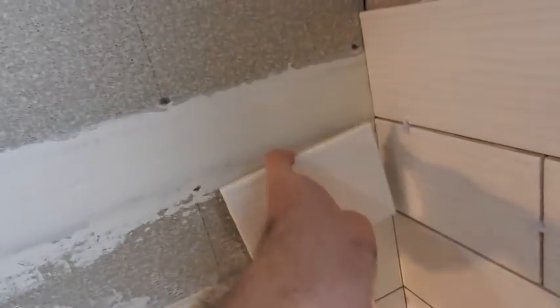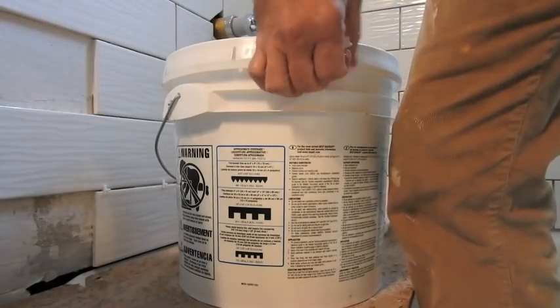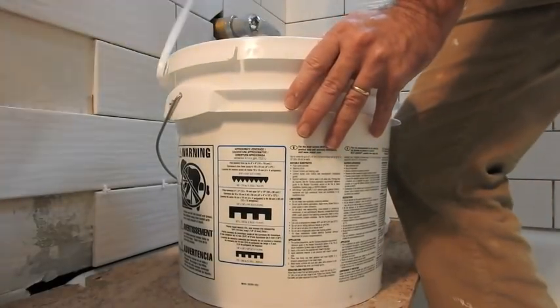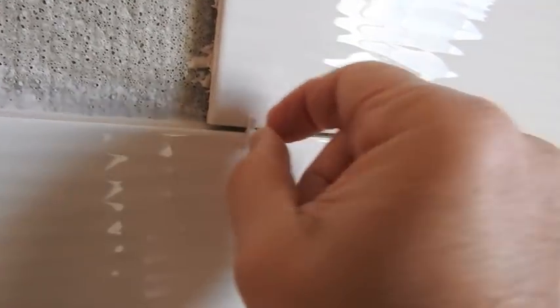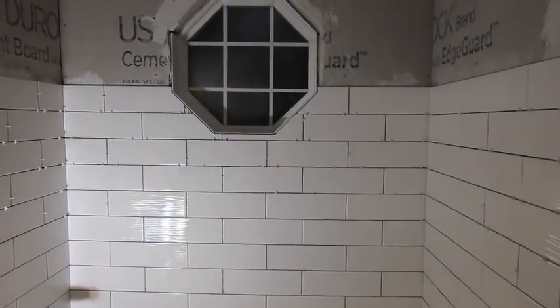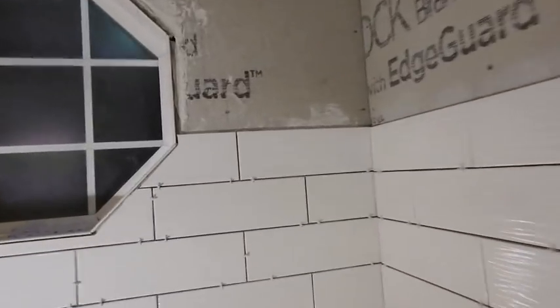So now we've got two 6-inch pieces — one will go here, then some bull nose, and the other goes here. I use this pre-mixed tile adhesive; it saves time, maybe a little more expensive. I just squish it back and forth into place, put in these little spacers, and move on to the next one. I'm using 1/8-inch spacers and I make sure the corner joints are all lined up. We've tiled up to the window and a little beyond. From here on up, the accent color tiles are slightly smaller so the joints aren't going to line up — but who's going to even notice unless I mention it.